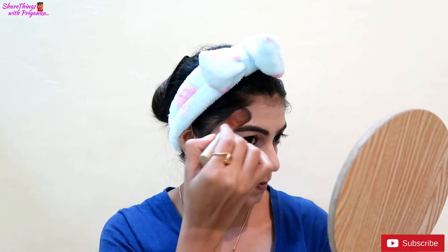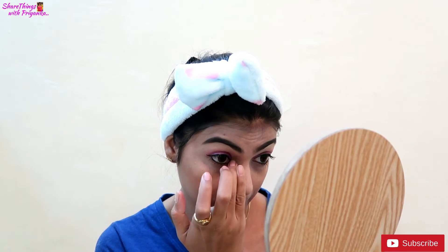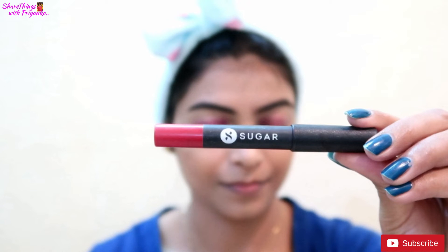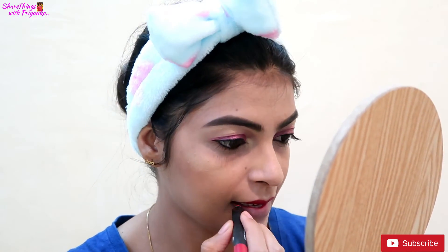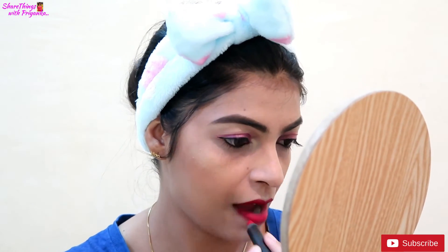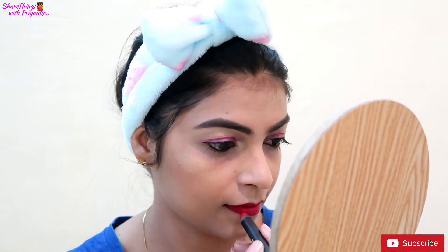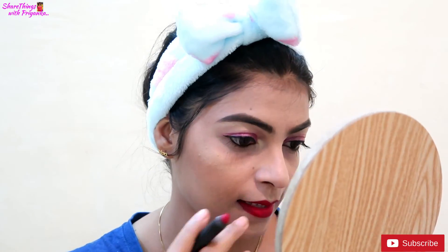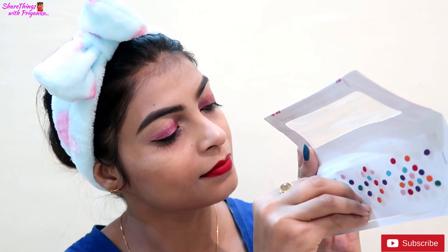I will put the highlighter on the inner corner of my eyes as well. Now I will apply lipstick. I am using the Sugar Cosmetics lip crayon in a pigmented and rich shade. It is a very good lip crayon. I will apply it on my lips now.